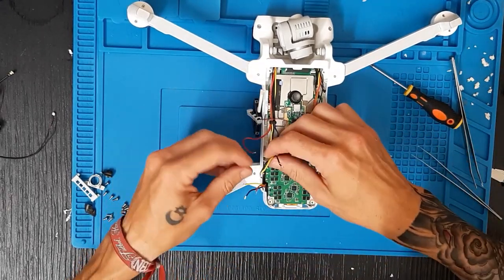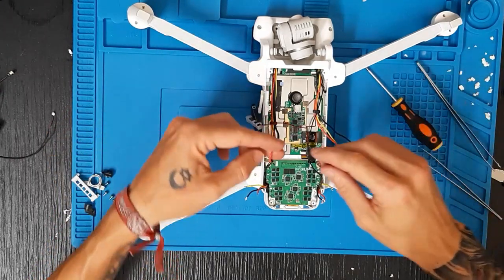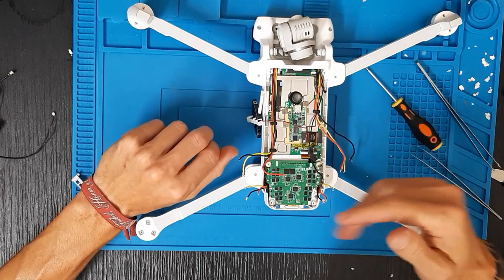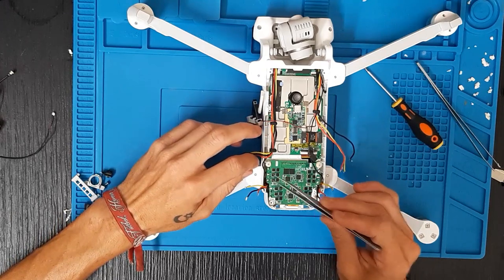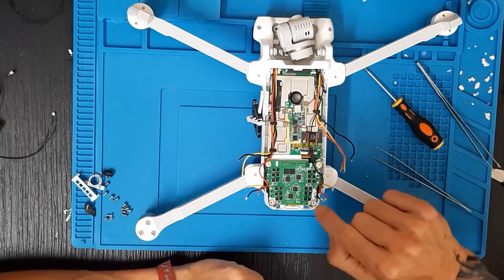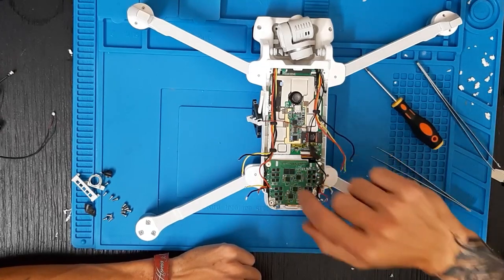Ya podemos soldar lo que serían los cables del motor. Anteriormente tenías que haber hecho una foto a la colocación de los cables para saber dónde va cada cable, aunque de todas maneras están todos correctamente enumerados. Una vez que coloquéis y soldéis los cables de los motores, recordad echar la silicona electrónica para la electrónica, no la silicona que utilizamos para casa, y echadla en los puntos de soldadura.